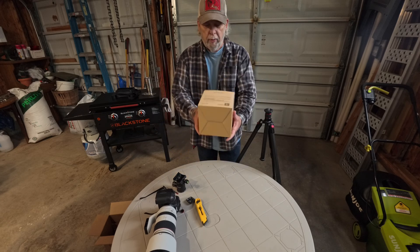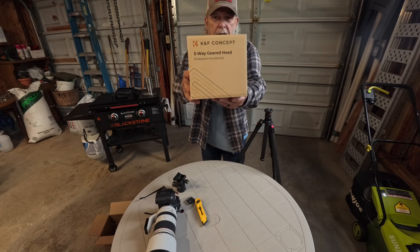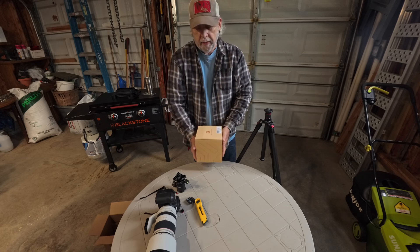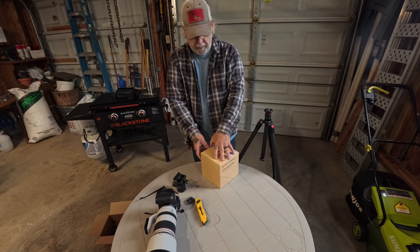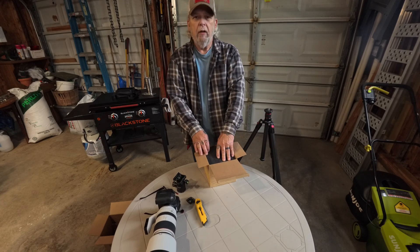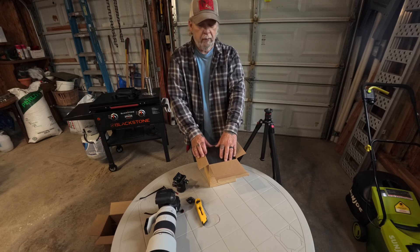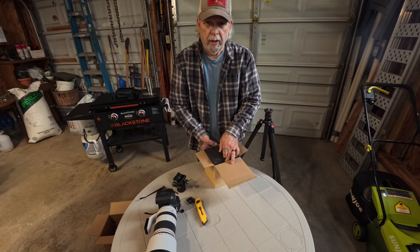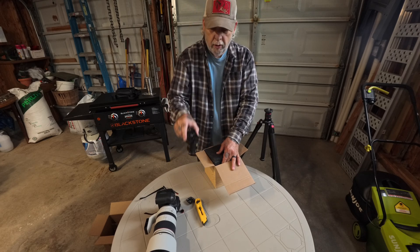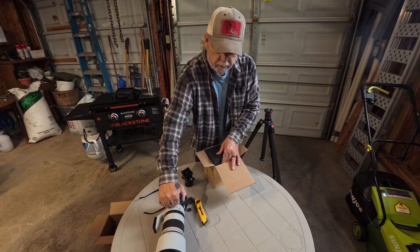What we have here is a K&F Concept three-way geared tripod head. If you don't know what a three-way geared tripod head is, welcome to the club — because when I was researching and heard about them, I didn't know what they were either. Further research told me this would be a whole lot better than a ball head for heavy lenses.